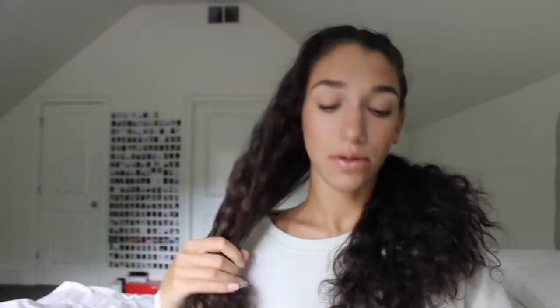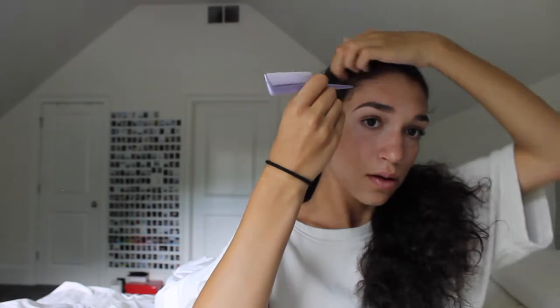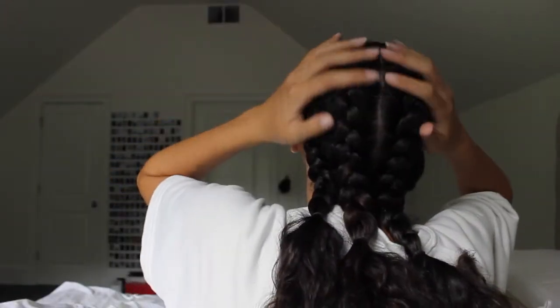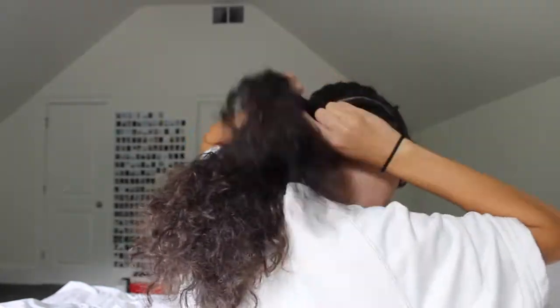Now I'm splitting the other section the same way that I did the first time, making sure that the lines are symmetrical where I'm braiding, and then going straight down my head and just repeating the process. Right here I'm combing out the very front of the hair just so it's smoother and easier to start off with. This is a really good view of me sectioning off the front piece, and I just braided it all the way down my head and secured it with the elastic.